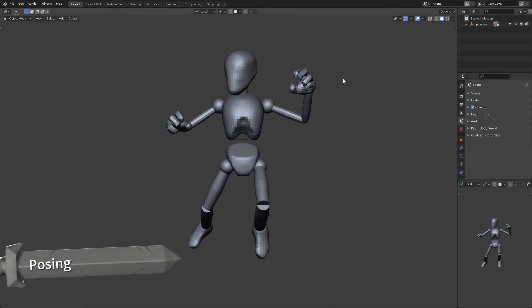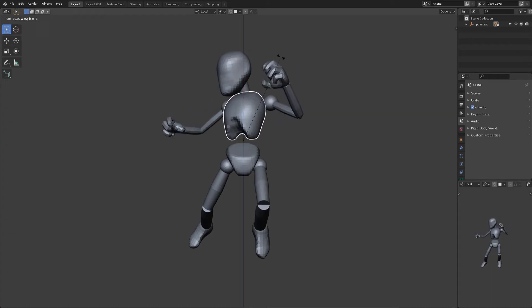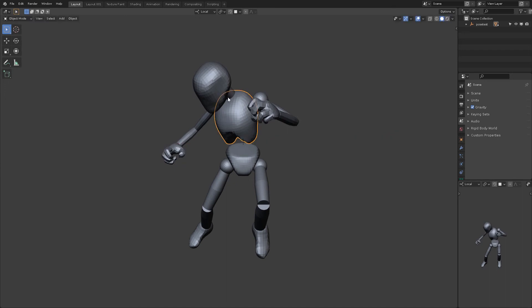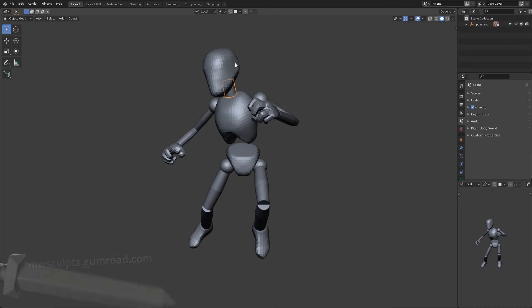First of all we need to pose our character. We're starting with the basic armature here, made of mostly cylinders and spheres. These are parented together so that when we move and rotate them around, they stay together nicely. I've put this armature starting blend file on my Gumroad for you to download for free if you're interested in starting from the same point. Check the description below for the link.